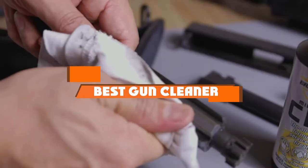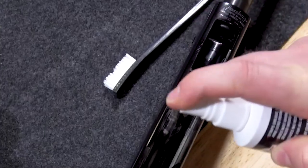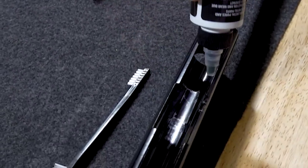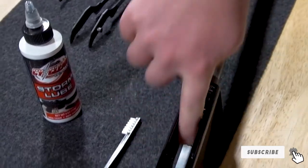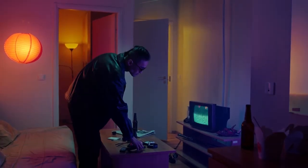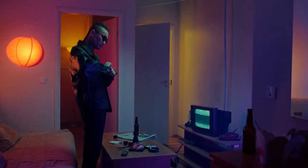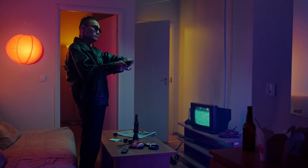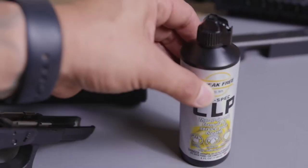If you're looking for the best gun cleaner this year, you are at the right place. In this video we're going to show you the gun cleaners available on Amazon today. We reviewed literally dozens of products and made this list based on a number of factors, including product features, value for money, and manufacturer reputation. We've included options for every type of customer and read countless reviews from actual users. If you choose from this list, you can be sure you'll buy one of the best products available.